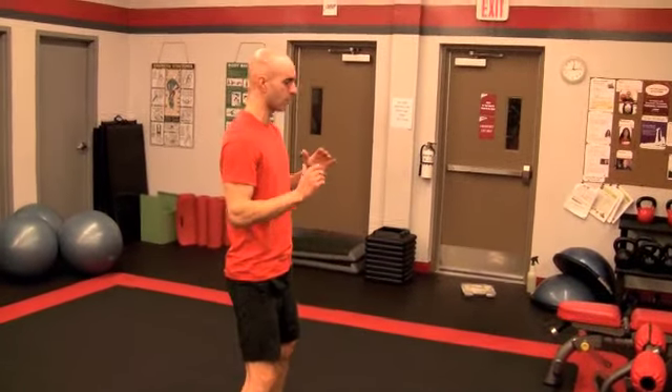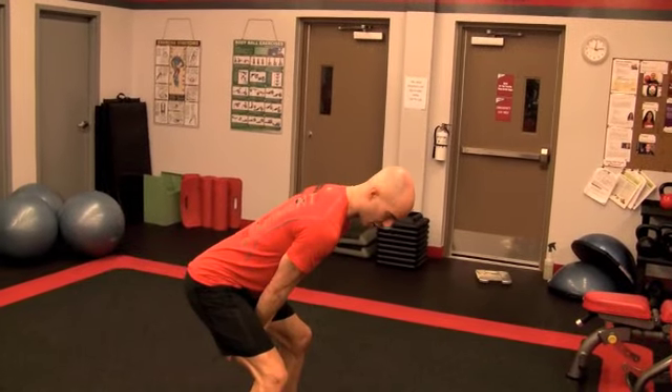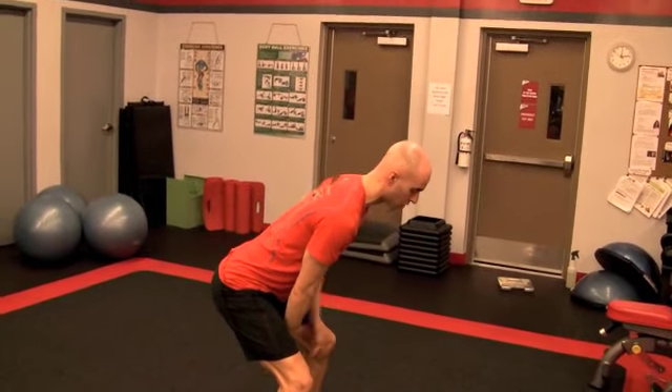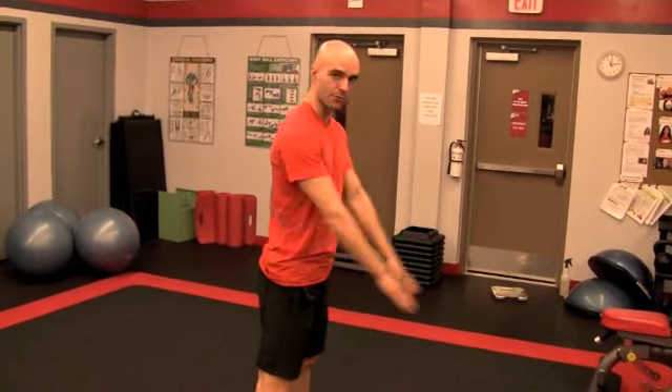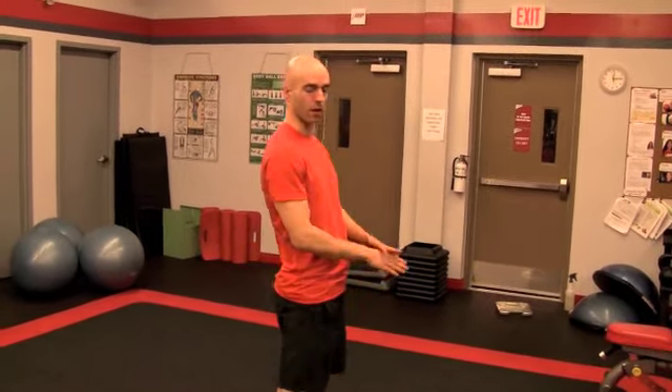So again, in slow motion — it's not about doing a squat. It's about getting your bum back, reaching the weight back. Your back is neutral, driving forward. The arms aren't doing any kind of shoulder raise. It's all the momentum from the lower body that raises the weight.